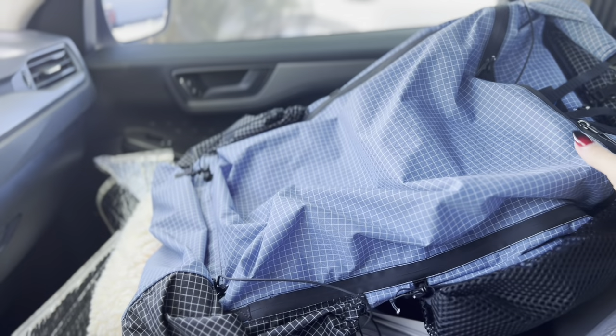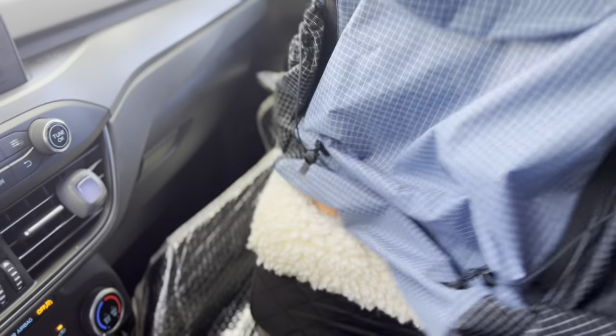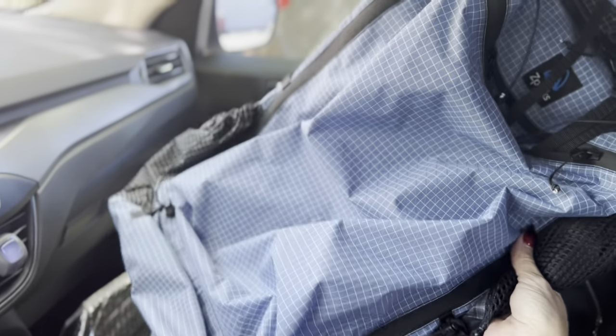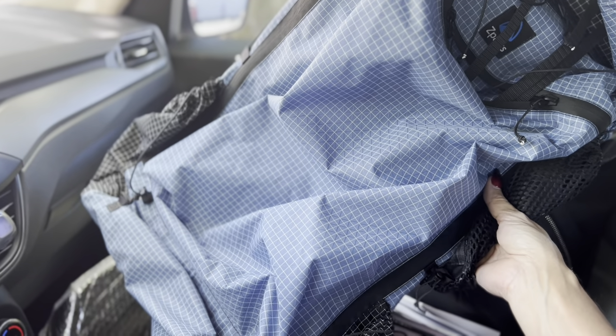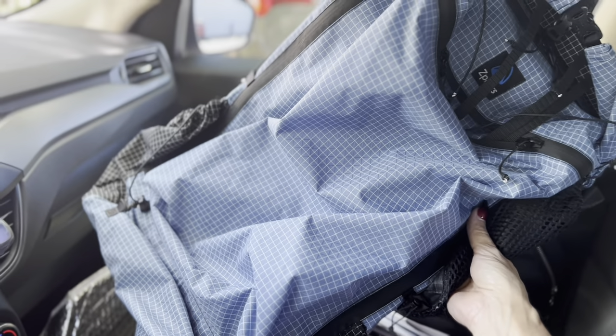Here is the first look at my new pack. It's a little twisty at the moment. Super light — I cannot believe how light this thing is. This is the Z-Packs Arc Haul Zip, and it is the 64-liter. When we get this home, we will take a look at it and I'll tell you all about it.